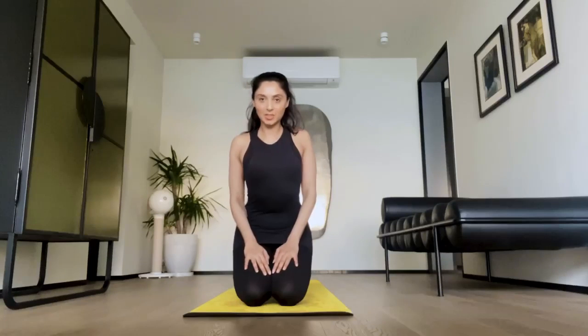Hi guys, I'm Purnia Qureshi and I am going to be teaching you one skill that I'm trying to master.